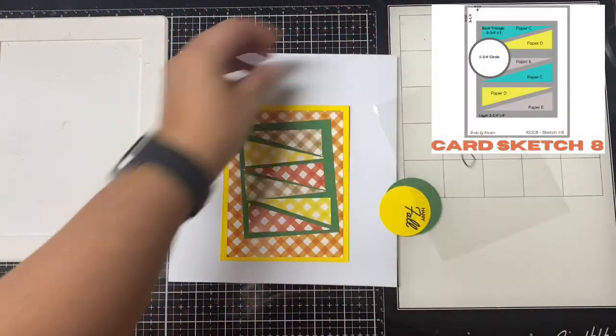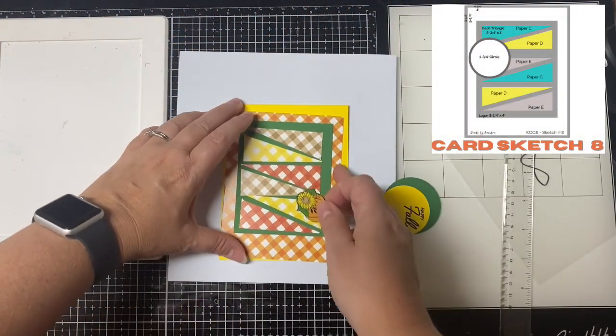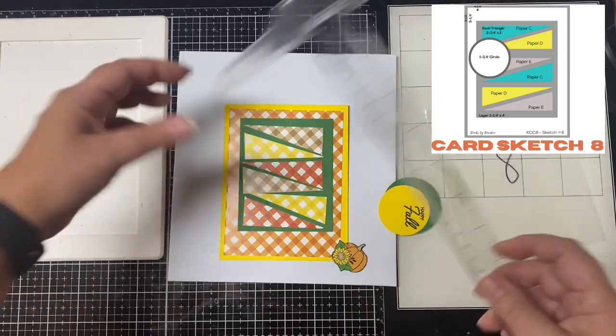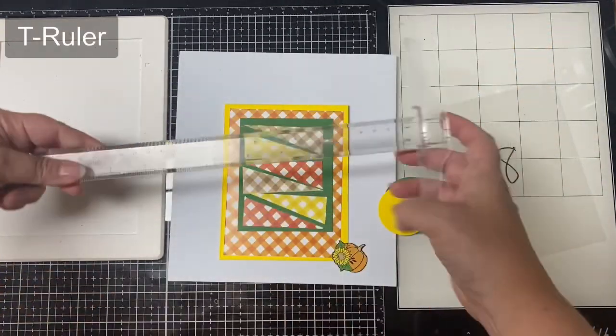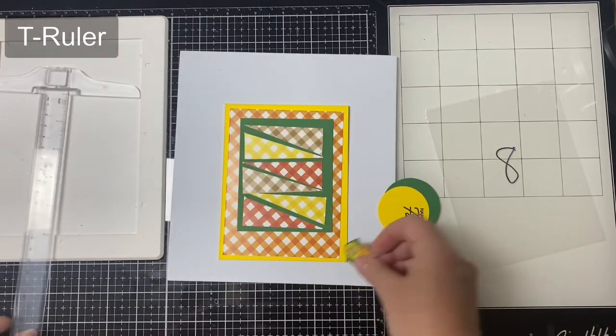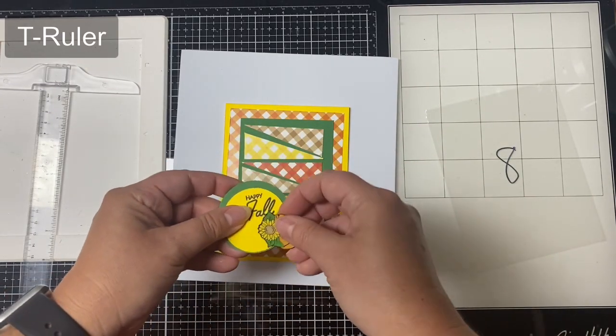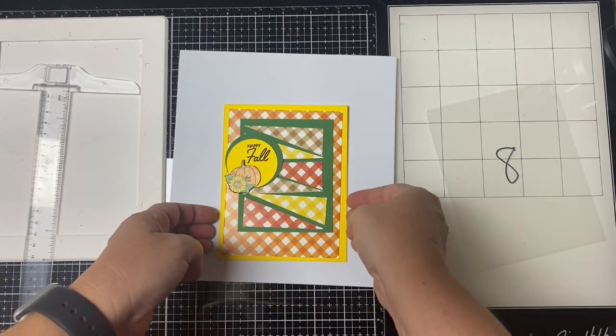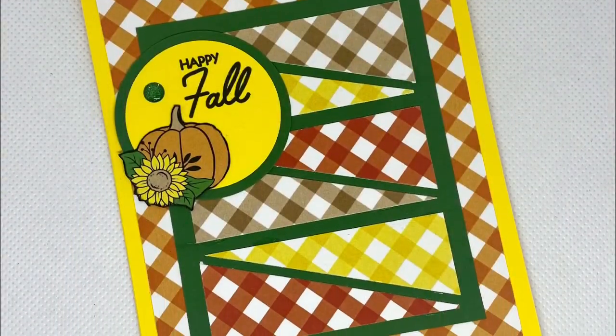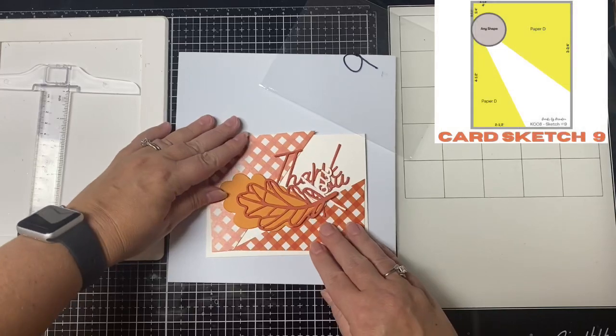For card eight, this one has triangles in different checkered patterns. I pulled in a fourth color for the back panel and used a yellow card base. I used a T-ruler to help glue the pieces down straight — that's very helpful for this particular card sketch. I stamped 'happy fall' on a matching yellow circle, layered that with green, and added another little floral pumpkin in the middle.